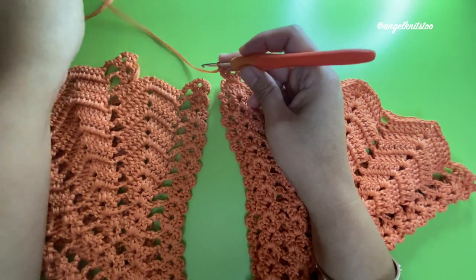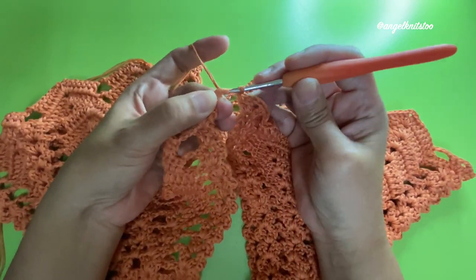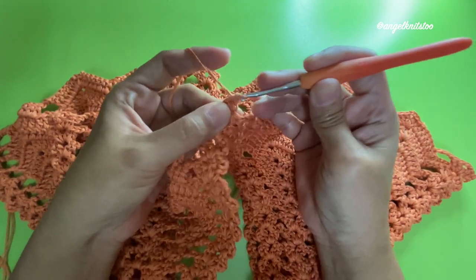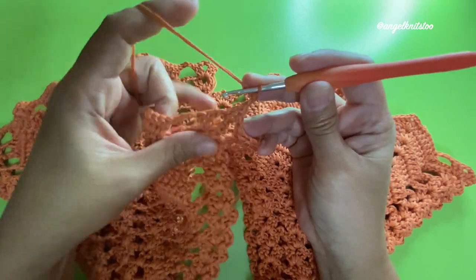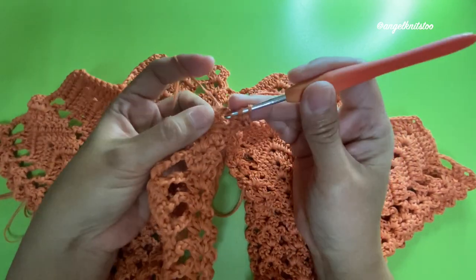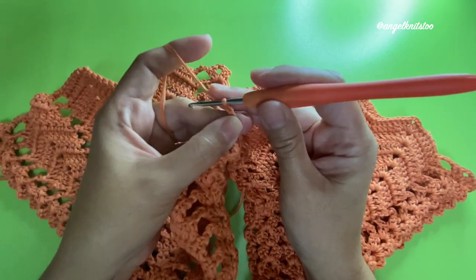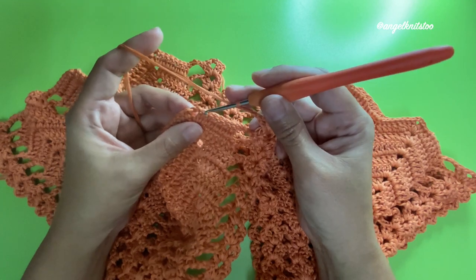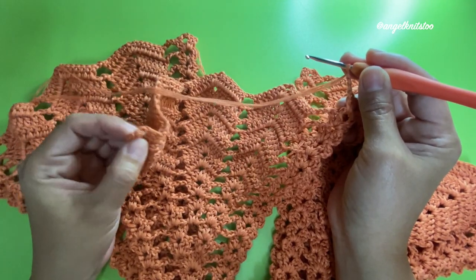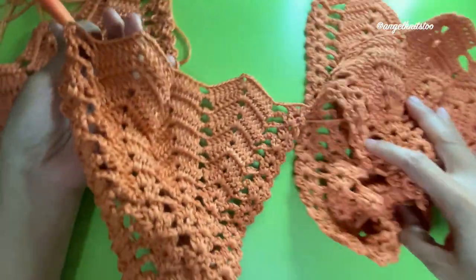Insert your hook, yarn over, and make our first double crochet to form our shell on the next part. Chain two and two more double crochets to finish the shell. Chain three, and we're going to make eight double crochets, chain two, eight double crochets until we reach our last shell. Now we have attached all three sides — one, two, and now three.